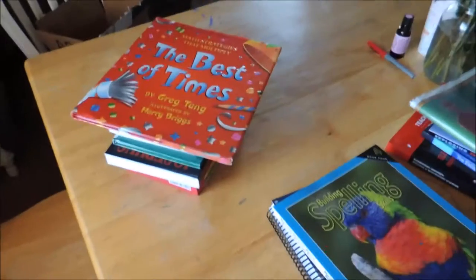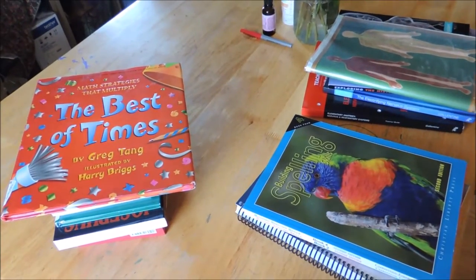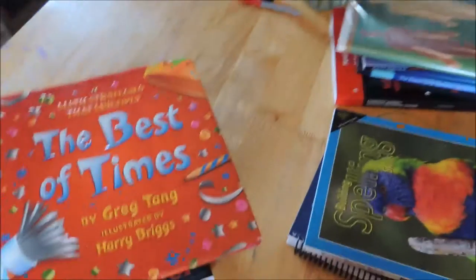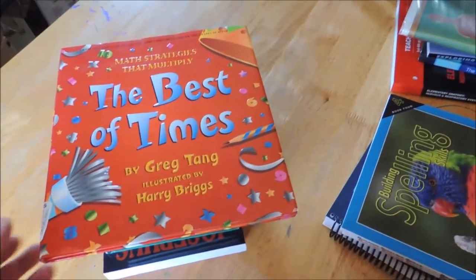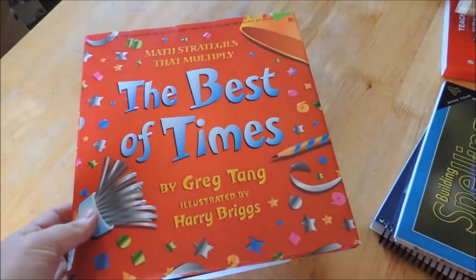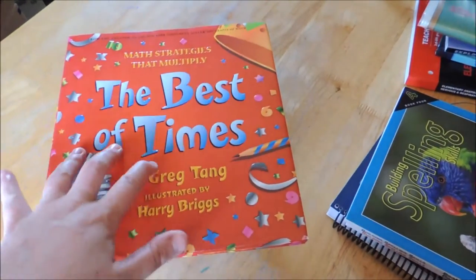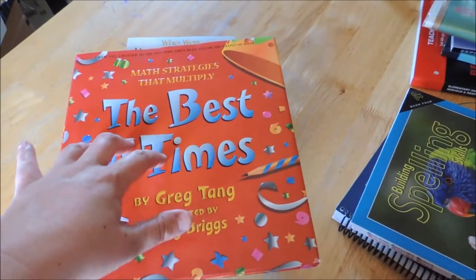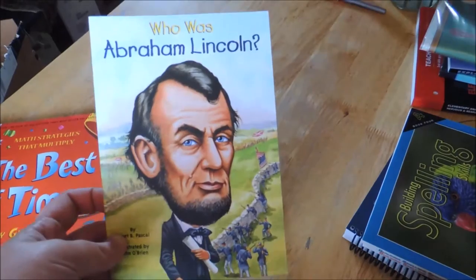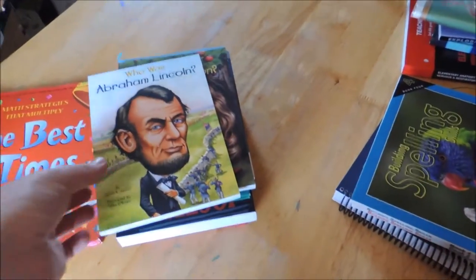Alright, I have another book haul to share with you. I think I'm all done with buying what I need for our school this year. I did an Amazon order, a CBD order, and an EduSense order, so I'm just going to quickly share that. I got this one — my daughter's starting to learn multiplication and I really, really love this series. I also have Grapes and Math that I shared in a homeschool favorites video. My sister got six of these books for the kids for reading through the summer and they inhaled them within two weeks, so I picked up a few more because they requested them.